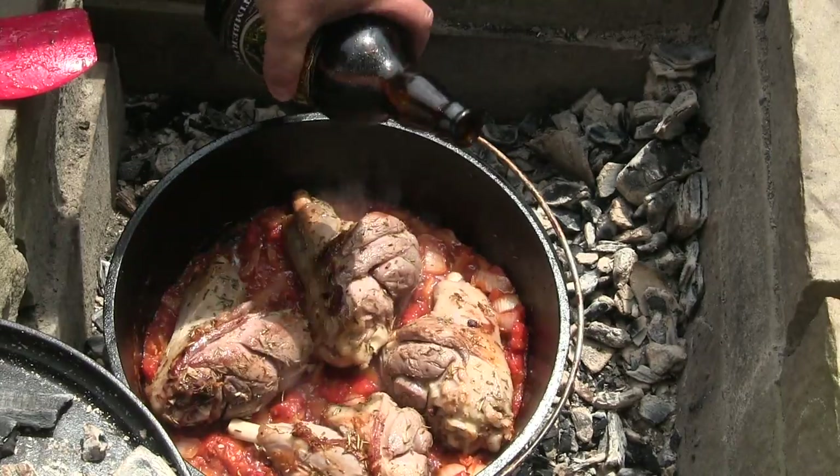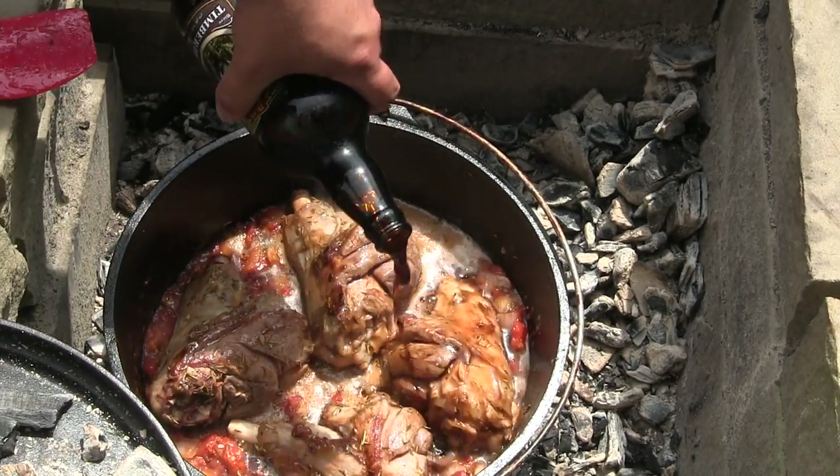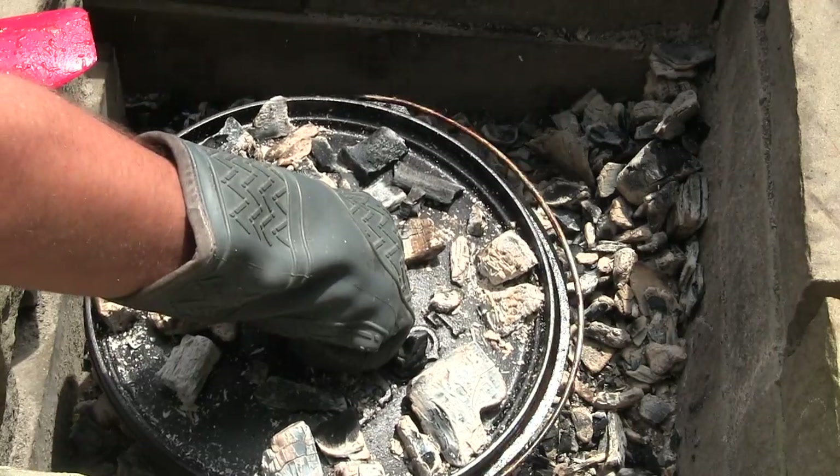And now our secret ingredient — Picaroons Timber Hog Stout. We're just going to pour that over it. If it's not enough liquid, throw in a cup of water, but for the most part, this is pretty much what we've got. We're going to cover it.